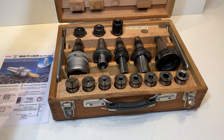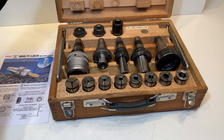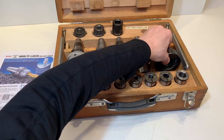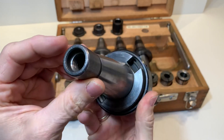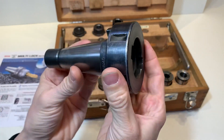Hello everybody. This is a Niken quick change tool holder. It has an ISO 40 taper. It goes into the machine and inside there they have the same taper.